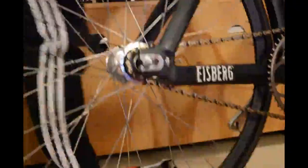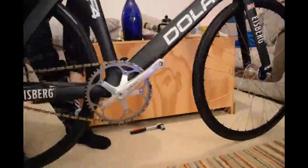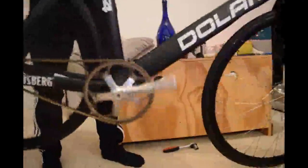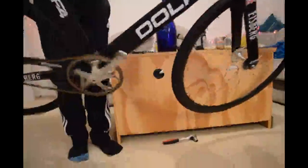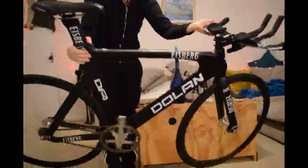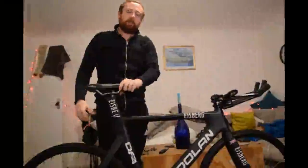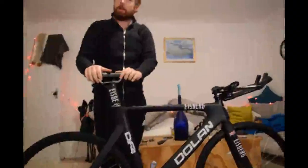There's another test — this is the famous one, it's called the shake test. You get the wheel spinning nice and fast, then give the bike a shake. If the chain doesn't fall off, it's fine. It does not need to be any tighter than that. And that's how we do it.